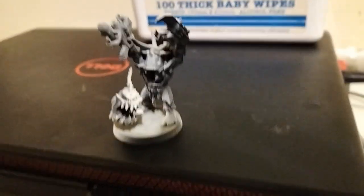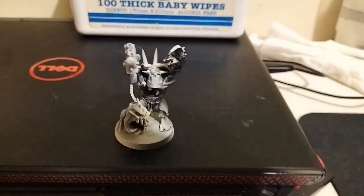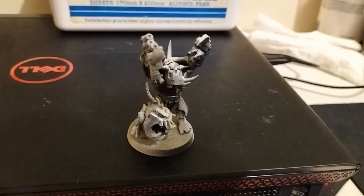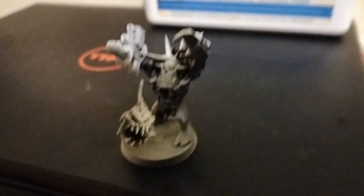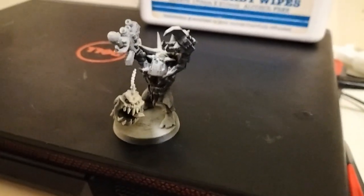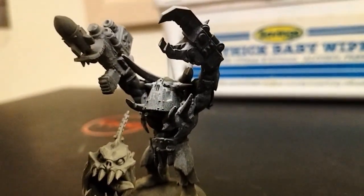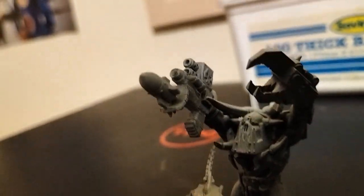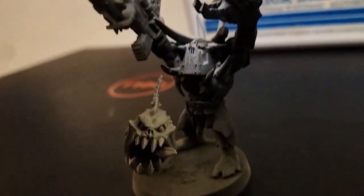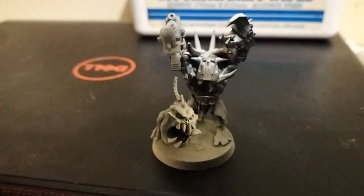I bought a bunch of second-hand orcs about a year ago. I got some pretty cool stuff in there — a megaboss, a weirdnob shaman, ten hardboys — but I got about four warchanters. Two of them I've sold, and this one I turned into an orc warboss. It already comes on a 40mm base, he's big, he's brawny, and he has a distinct profile. The warchanter has this hands-raised posture, so I was able to amputate his hands and put a claw on one, and all of his ranged weapons on the other — the combi gun and the twin slugger up there. I also had an attack squig from a second-hand bits box, so he's got his attack squig as well.